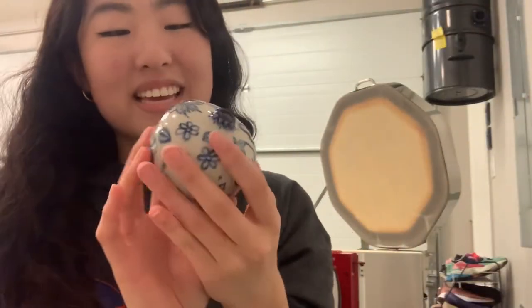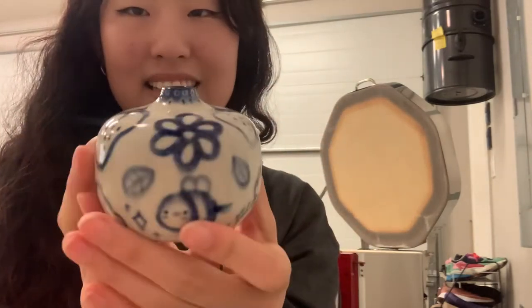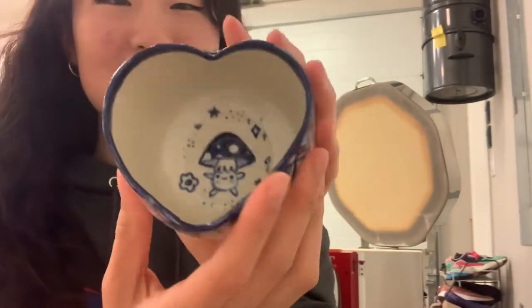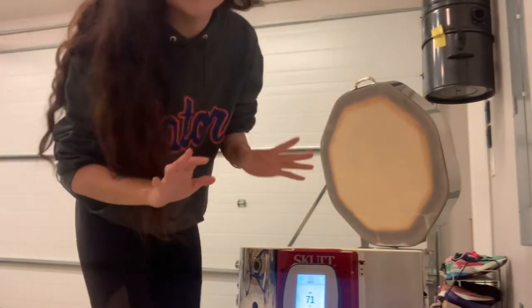This one turned out amazing. I love the little strawberry I painted. And here's this one — look how cute. The little guy inside of there. They all feel so smooth and nice. I'm so happy with them.